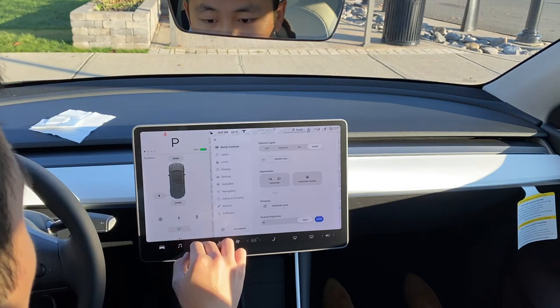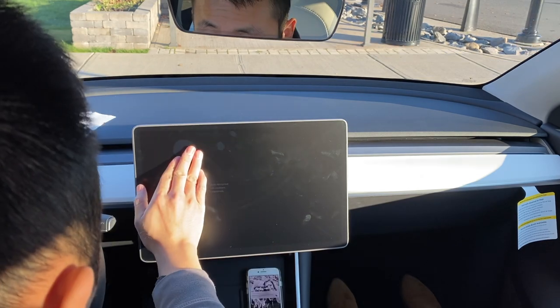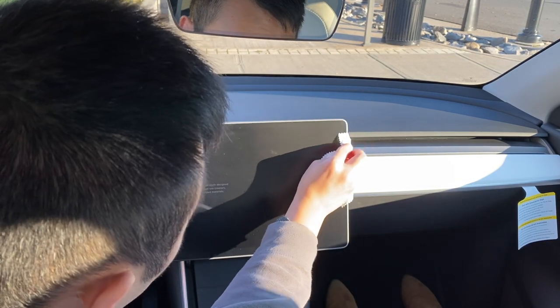I've never tried screen cleaning mode before — so display, screen clean mode. I'm really just trying to get rid of bubbles. The screen protector looks pretty good.